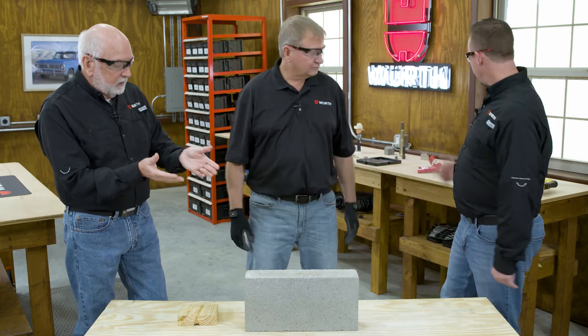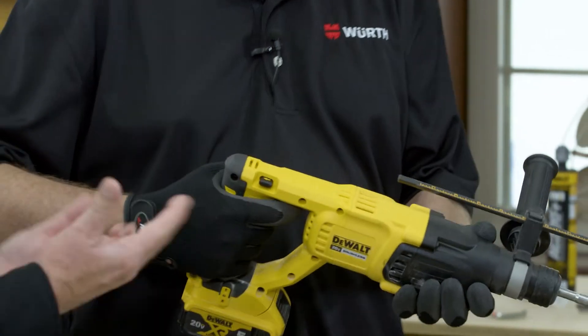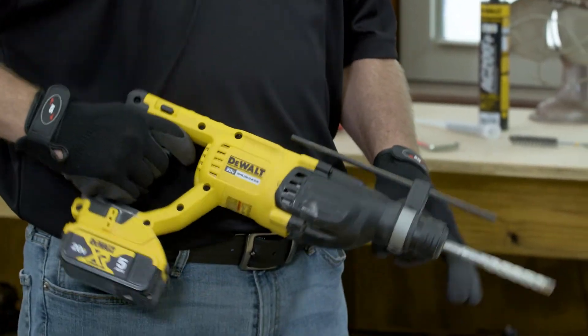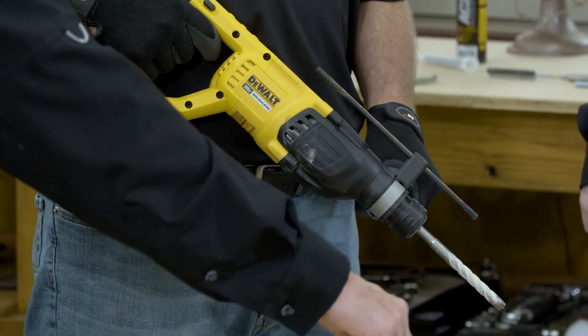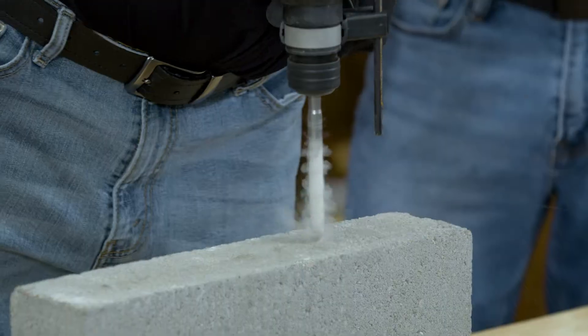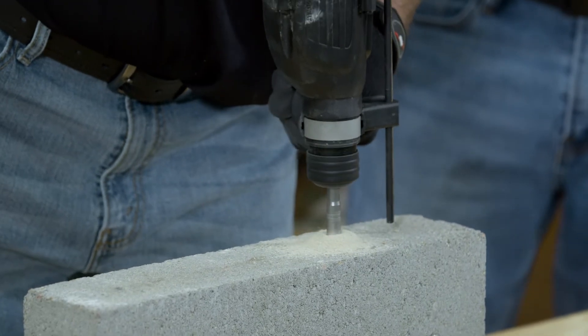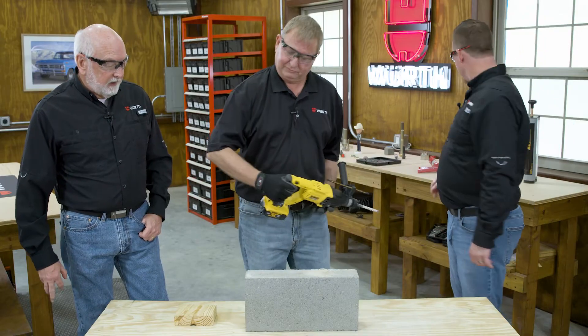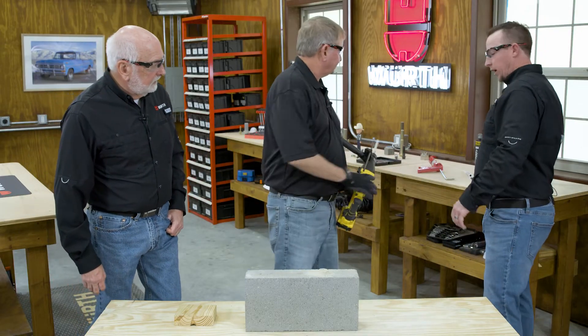Aaron grabs the tool. This is not just a drill — this is a hammer drill. We have to have a hammer drill to go into something hard like this block. Let's get her drilled. That does create a lot of dust. Now we need to clean again.